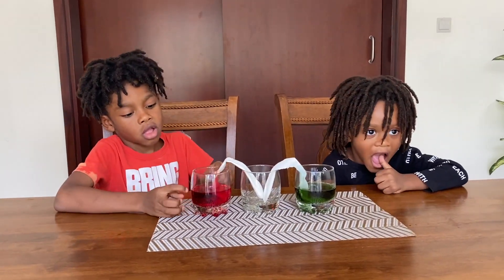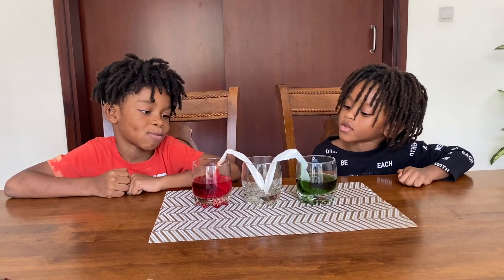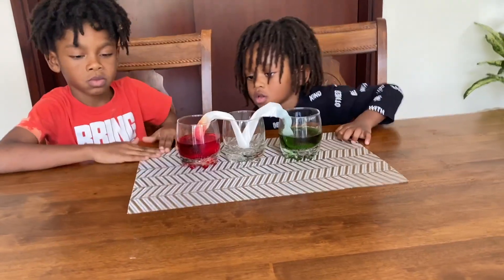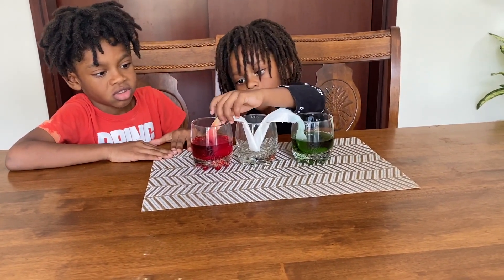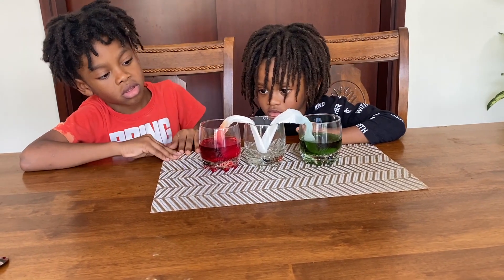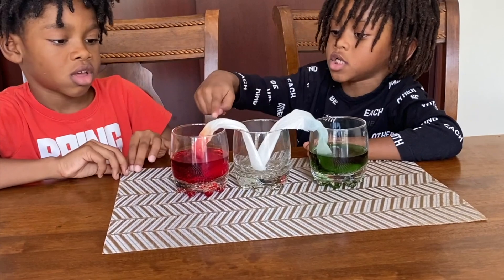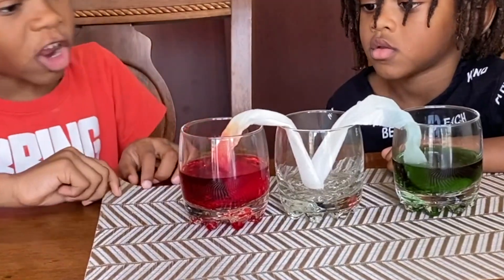Yeah. Jonathan, we have green and what color? Red. So what do you think green and red makes? Yellow. Oh, look. Orange. It's green. Oh yeah, Jonathan. That looks like orange coming up the napkin. It is. No, this is yellow. This is red. It's orange, actually.